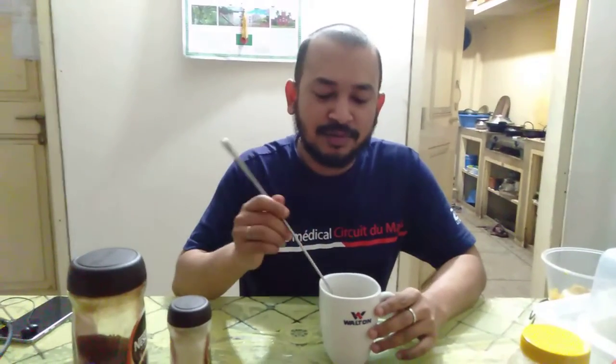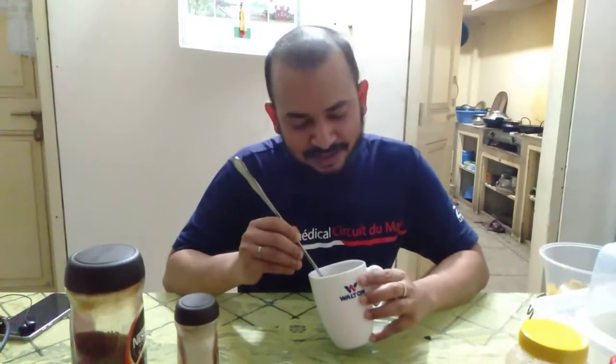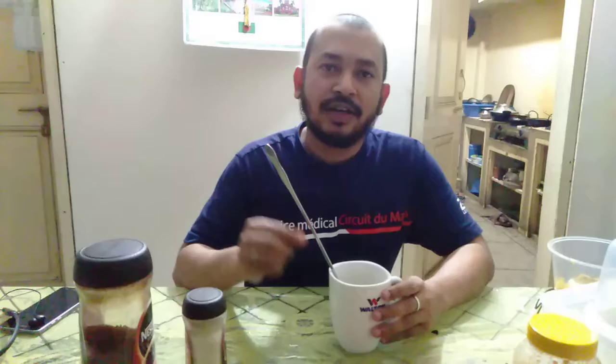We are going to show you how to blend coffee in restaurant coffee. We are going to add 2 coffees in restaurant coffee. We are going to share it with the store. We will keep the store for 3-4 people.